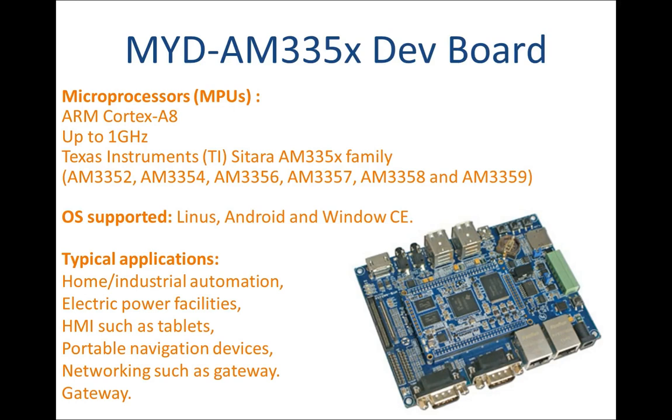The MYD AM335X Development Board, designed by Mir, is a high-performance ARM evaluation module using the MYC AM335X CPU module as the core controller board. It is based on up to 1GHz Texas Instruments AM335X family of ARM Cortex-A8 microprocessors that delivers high DMIPS at low cost, while also delivering optional 3D graphics acceleration and key peripherals. These TI Cortex-A8 MPUs include industrial interface options such as EtherCAT and Profibus, and can support Linux, Android, and Windows CE high-level operating systems.